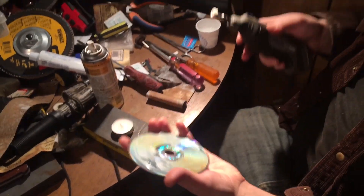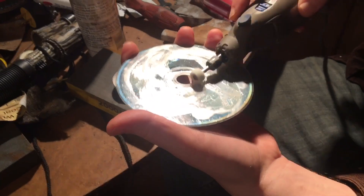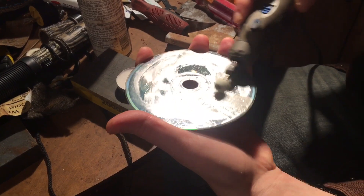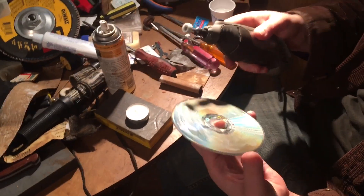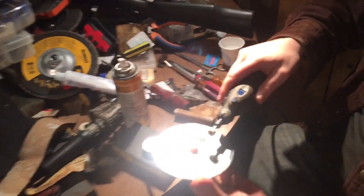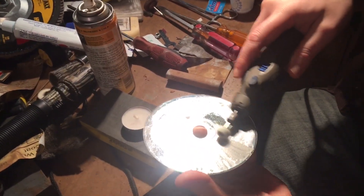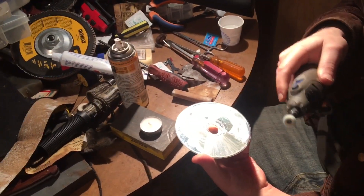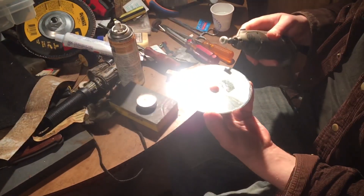You get the disc really wet with it and you go back and forth like that. Go back and forth all the way around — light pressure, light pressure. Don't go in hard. Think of it as very gentle, otherwise you will crack it. I'll show you examples of that crack. Anyway, you do that all around, and I'll catch back up with you when I'm done.